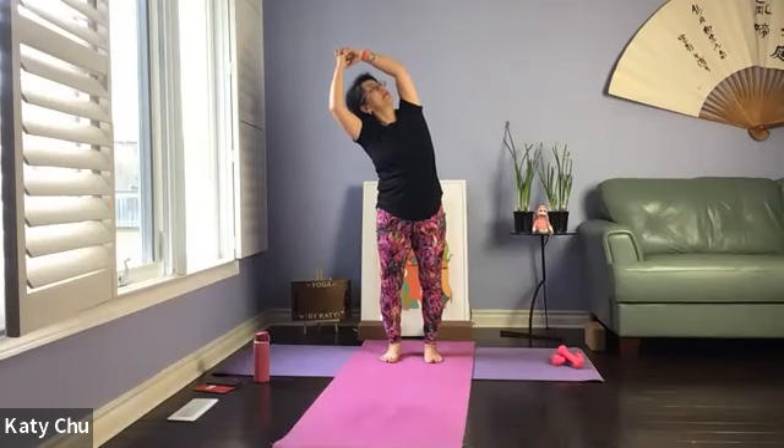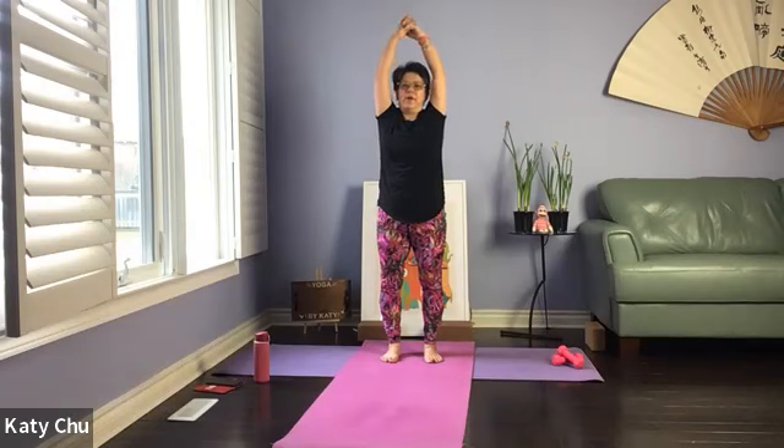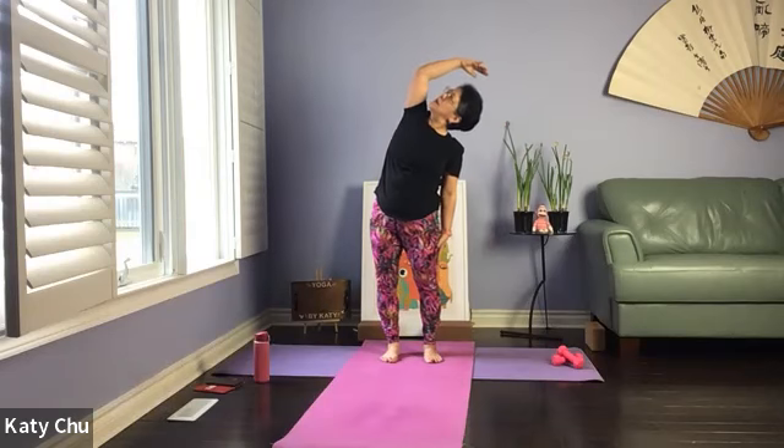Shoulders and hips are level, chin is away from the body, eyes looking up. Slowly, slowly come back to center. One more — exhale to bend. Release the lower arm, top arm is pressing up. Chin is away from the body, eyes looking up.